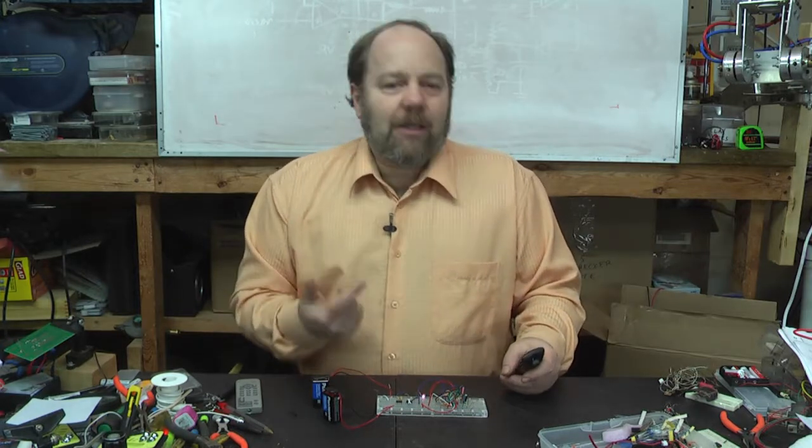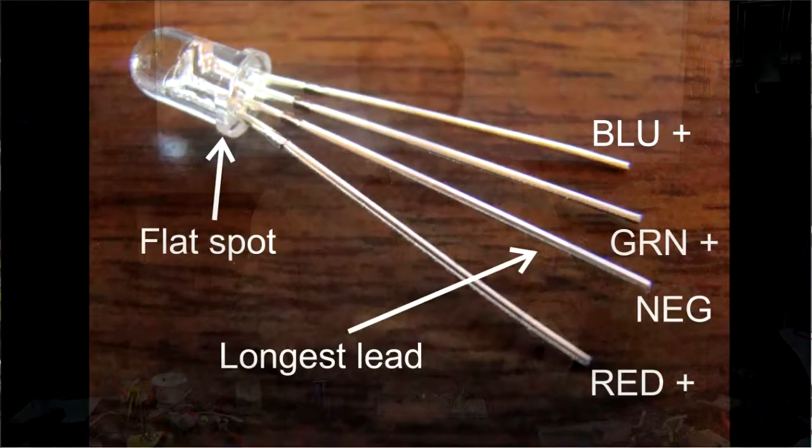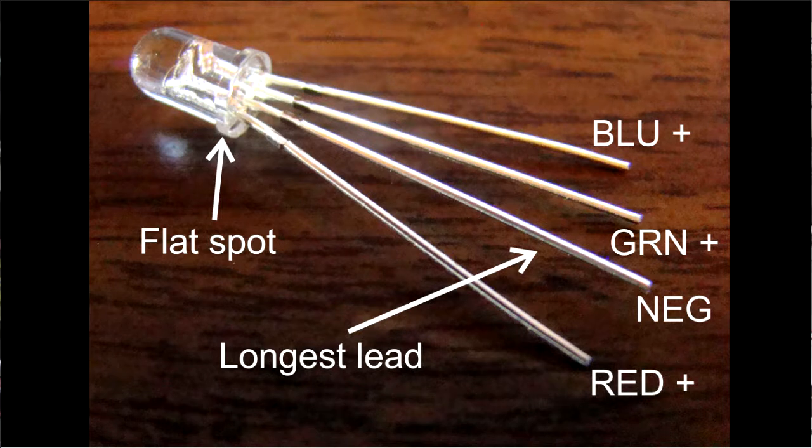The RGB LEDs from your kit have the following pin configuration. Notice the orientation of the flat spot on the flange. The common cathode pin is the longest, and each consecutive lead is shorter. The order of the pins is RGB — red, green, and blue.